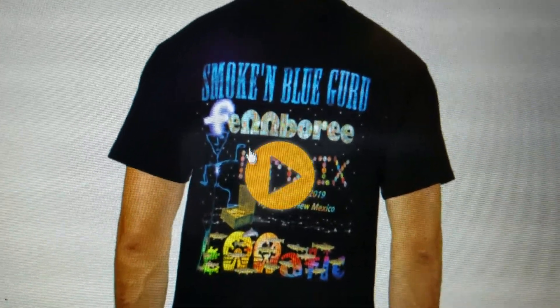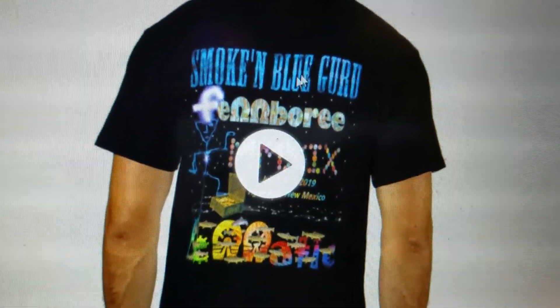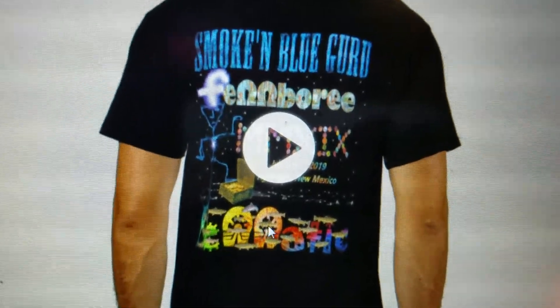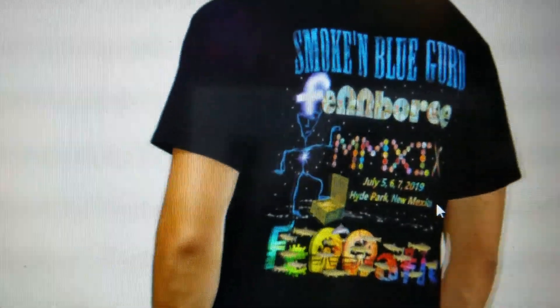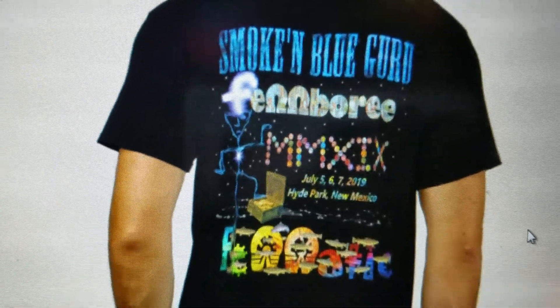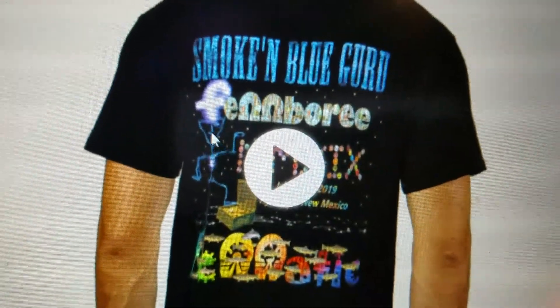That's him. You could have that on there, or you could have your name on there, as long as there's not 1,500 of them. And you can have it with or without Fanatic on there. It looks like this. And that's the smoking blue guru.